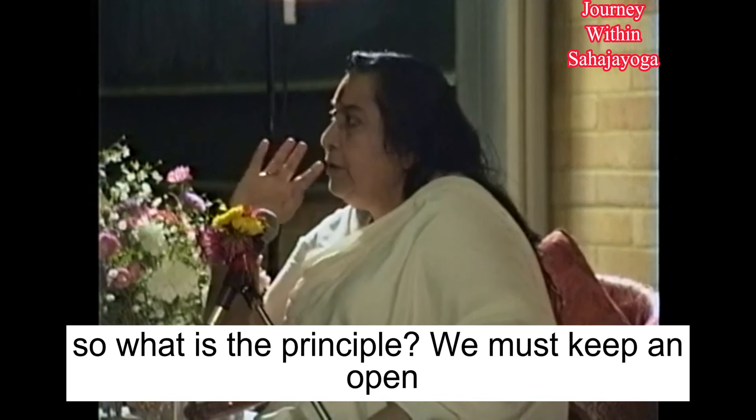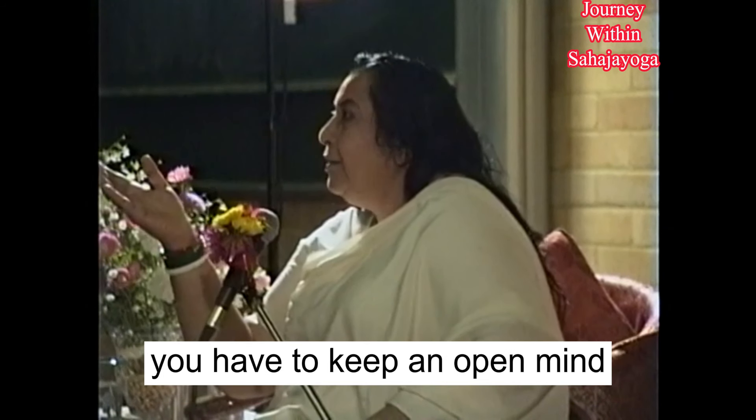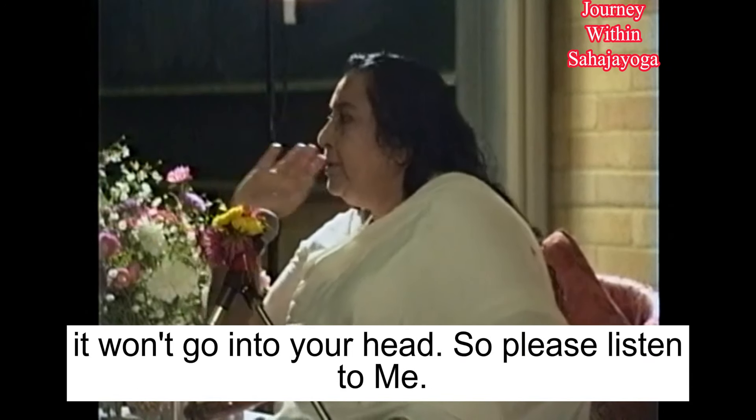Now, what is the principle? You must keep an open mind. When you come into a university, you have to keep an open mind. But if you are already worked out and closed, it won't go into your head. So please listen to me.